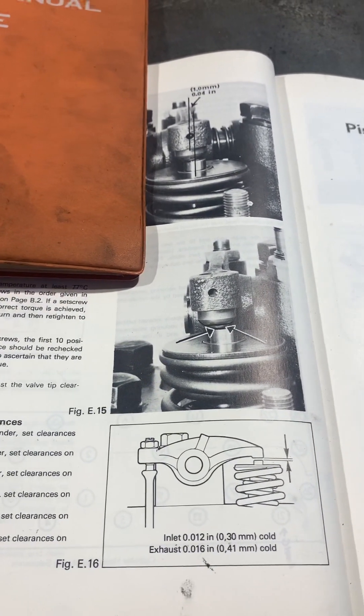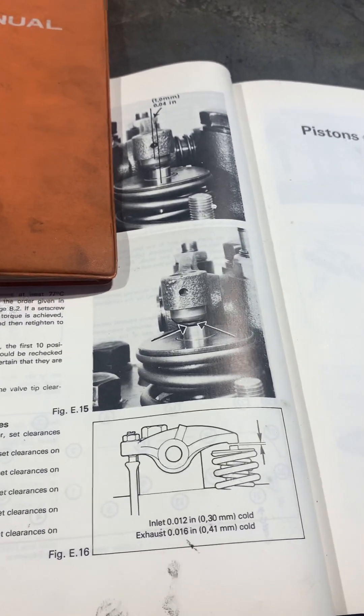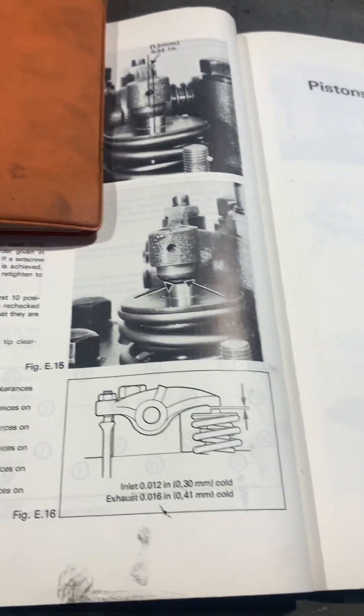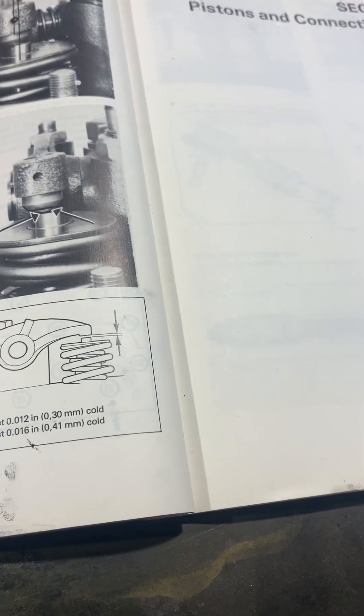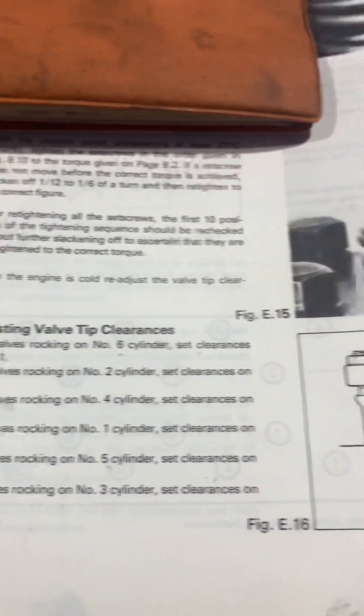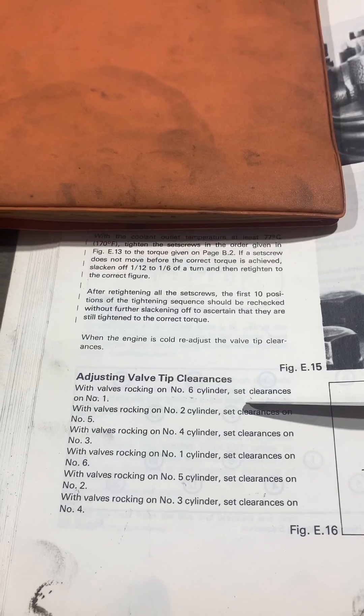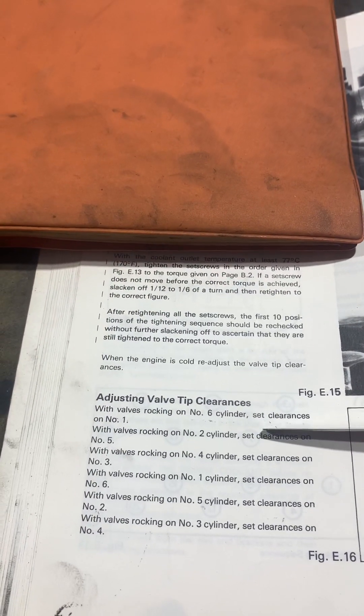This is done at room temperature — if you've run the engine, do it the next morning. Some industrial engines it doesn't matter, but I always do it cold, and in this manual it says cold. So we'll get cracking and start with the first one: with the valves rocking on number six cylinder, set the clearances for number one.